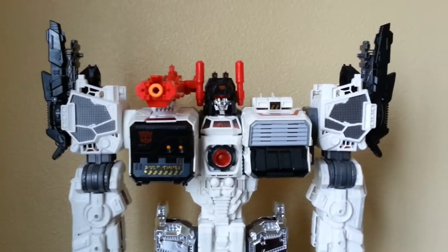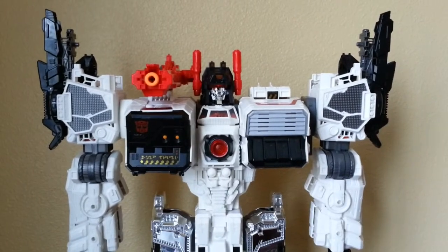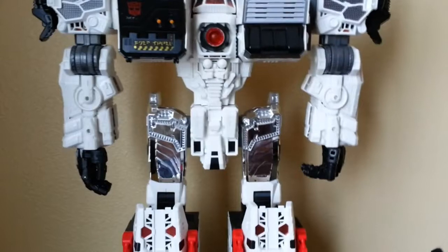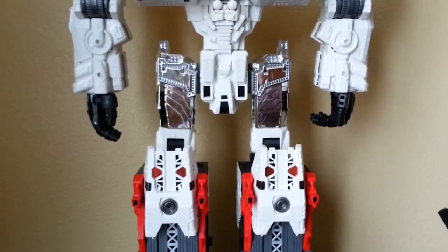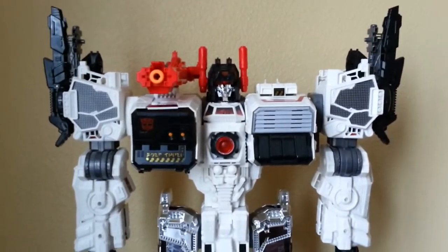This is an add-on kit for any version of Metroplex. The one you see here is my SDCC Metroplex that I got this year. For any of my subscribers, I'm sorry it's been a while since I did a video — I've had two house moves and lots of stuff going on. I'll get back to it eventually, but just wanted to do a quick video review on this.